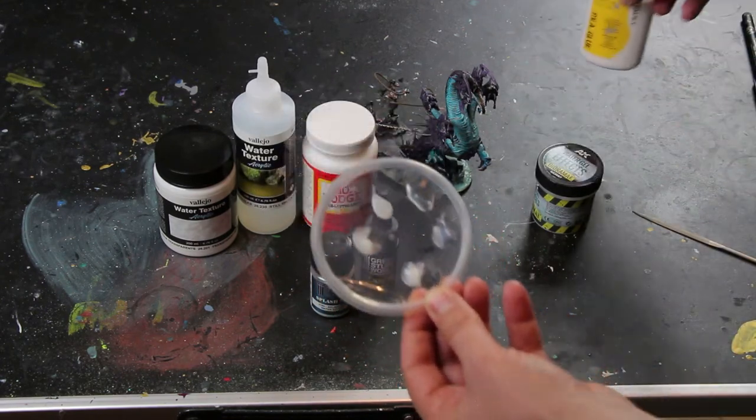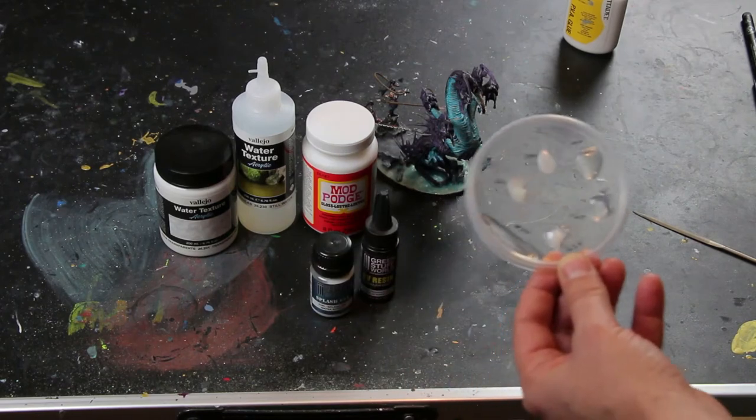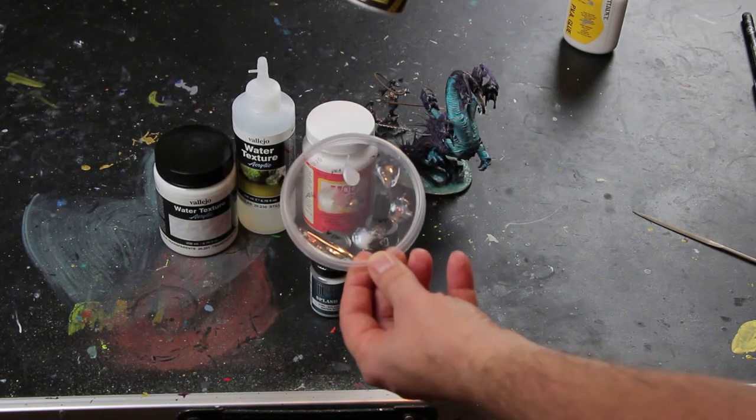You can use the AK Water Gel to create a depth effect, but not for shallow water.